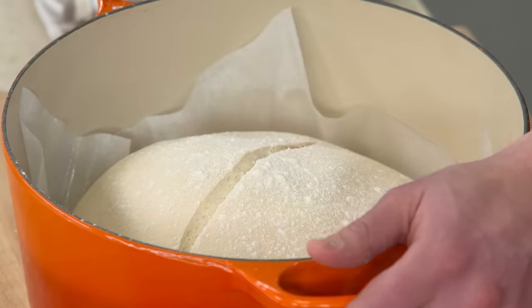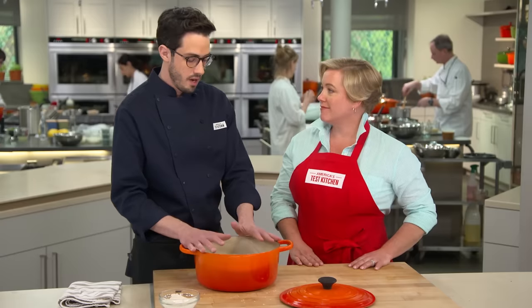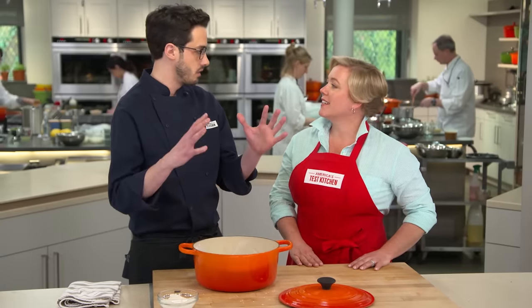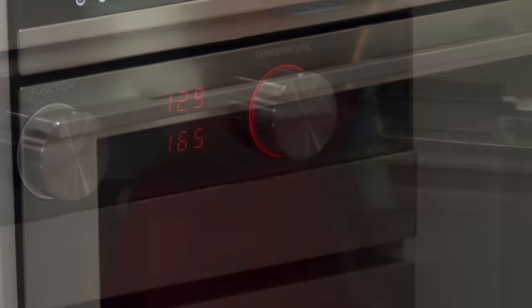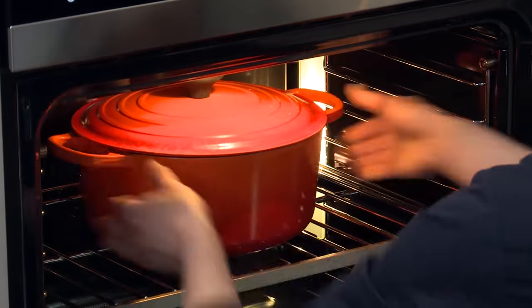My next step is to cover this and put it into a cold oven. What's really fascinating is everything happens in slow motion here. Normally you'd have to drop this into a really hot preheated Dutch oven. This way all that steam is trapped in there and the dough heats up along with the oven, so you get this really awesome oven spring. Pop the lid on, go into that cold oven, and we'll turn the heat to 425 degrees. Bake for 30 minutes, then remove the lid and bake for another 20 to 30 minutes.